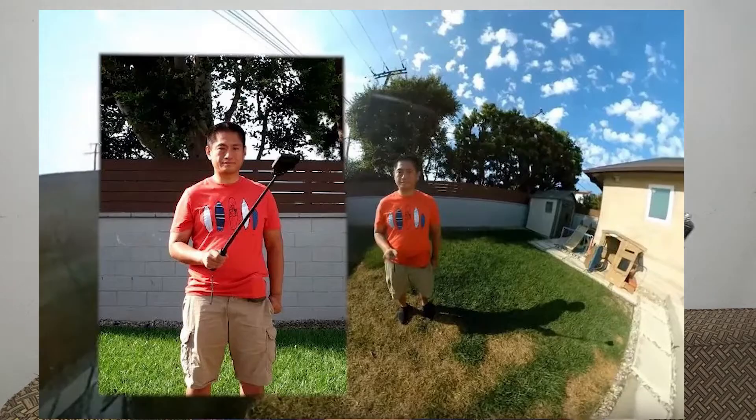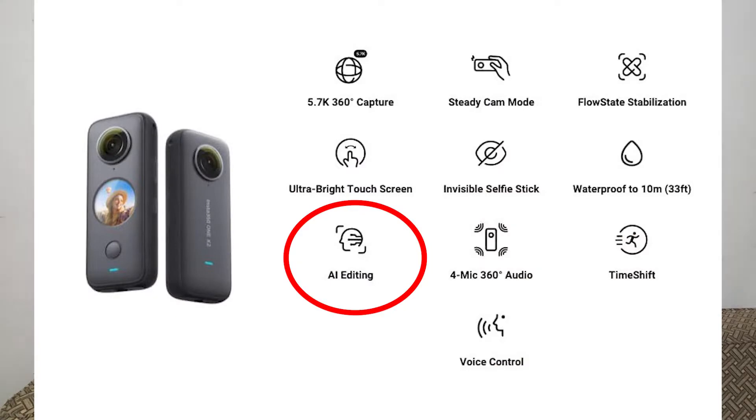A normal selfie stick has a basic function, but the main function of the Insta360 invisible selfie stick is that when you use it, the stick does not appear in the footage — it is totally invisible. That is the main function. Another great option is AI editing. You can connect the camera to the mobile app, which has a lot of good features, allowing you to edit easily and quickly.